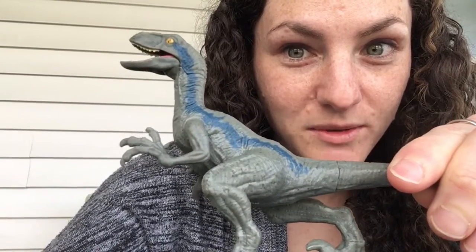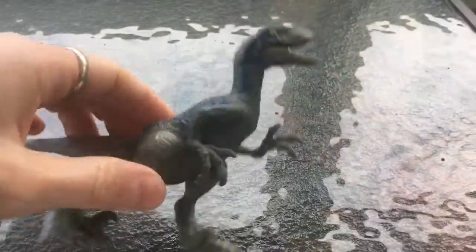I'm going to make a blind contour drawing of this dinosaur. You ready?